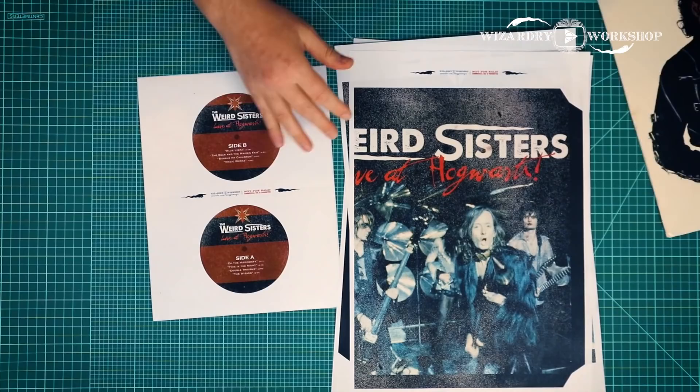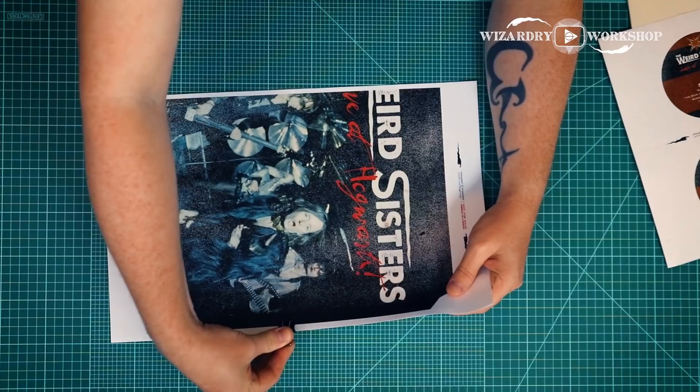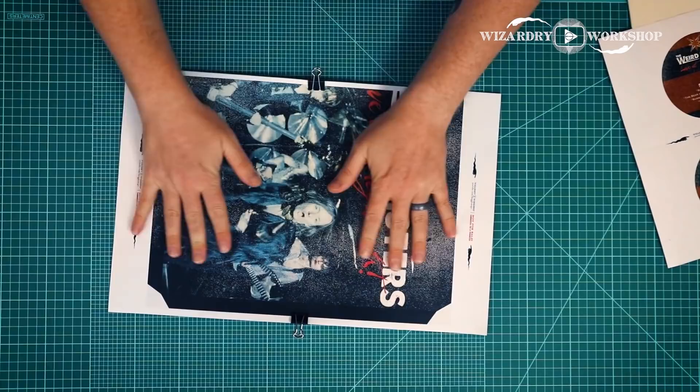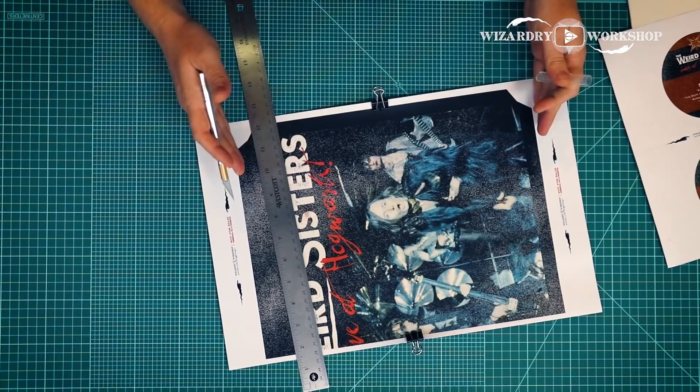Today we're going to be re-skinning Weird Al's Even Worse. The first thing we want to do is cut out all of the white space from around the pieces. I've found the easiest way to do this is to stack them up and put a paper clamp on both sides. Then just take a ruler and X-Acto knife and cut all of them out at the same time.